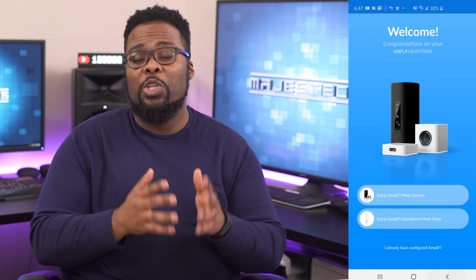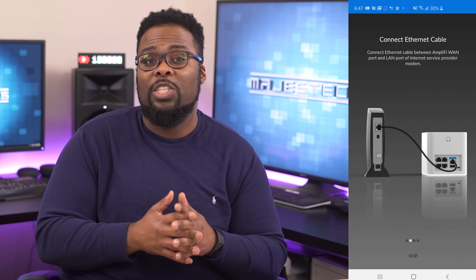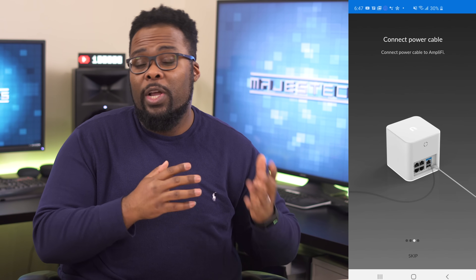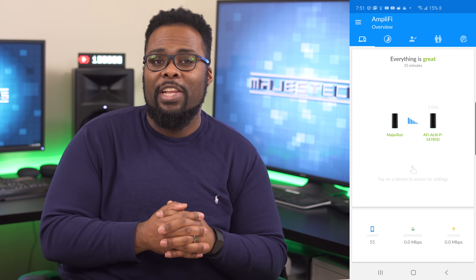Setting this thing up is super easy. You just download the Amplify app and it walks you through the setup process, which took me just over one minute once I got everything wired up. And if you get the two-pack system, the mesh access point pops right up in the app, so you don't even need to set it up.